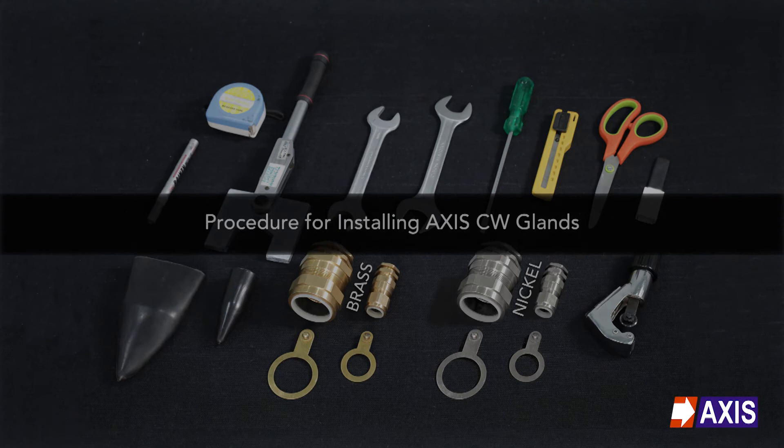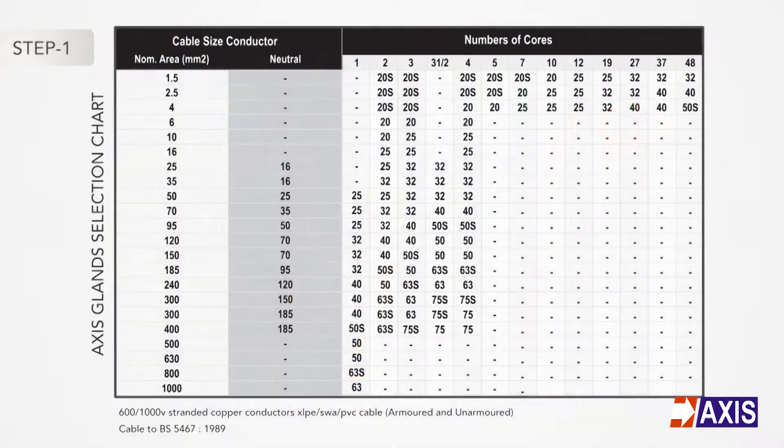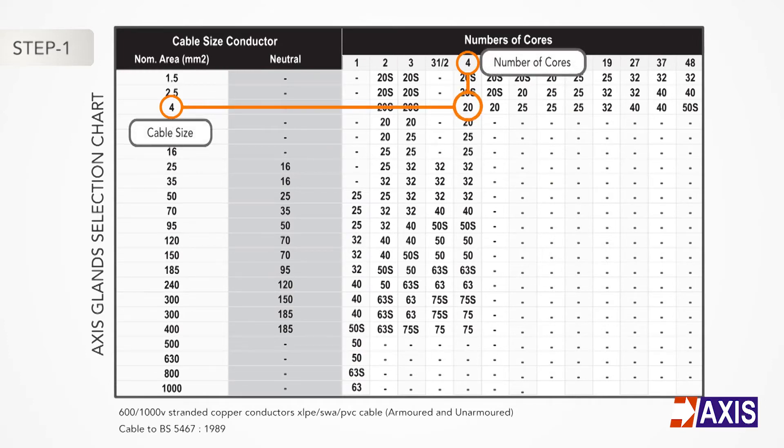Let us look at the correct procedure for installation of CW glands. Step 1: Identify the cable size and pick the appropriate gland and shroud according to the gland selection chart.